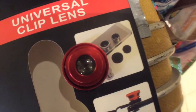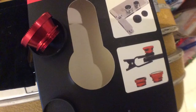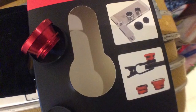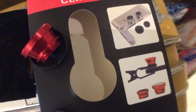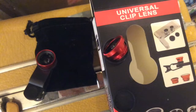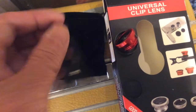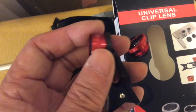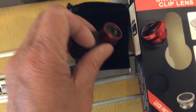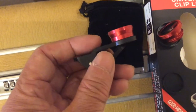I'm going to take a photo with the lens so you can see the actual sharpness. It's definitely worth the two and a half dollars that I paid for it. This clothespin screws the lens on and it works pretty well. Some places sell this for about five dollars.